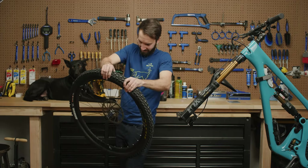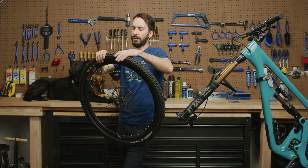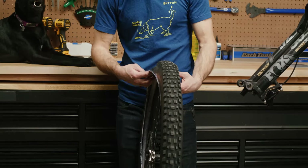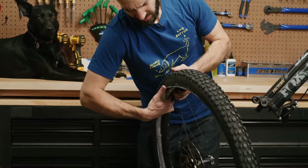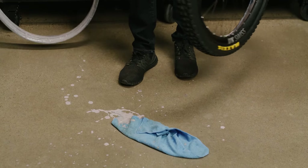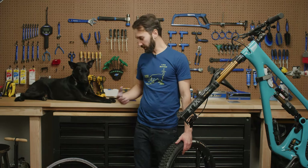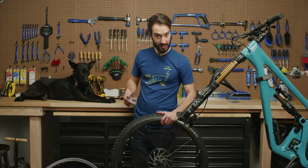This wheel has CushCore in it, which makes everything a little bit more difficult. You've got to break the bead of the tire away from the rim. Then — this is going to make a big mess — we're going to reach in here and pull the CushCore liner out. For those of you who don't know, CushCore is a tire liner made out of super high density foam designed to decrease the chance of getting pinch flats if you run lower tire pressure and also to protect your rim. If you have a really hard impact, that CushCore is going to absorb some of that energy and prevent it from getting transferred into your very expensive carbon wheels.